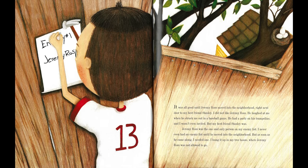I did not like Jeremy Ross. He laughed at me when he struck me out in a baseball game. He had a party on his trampoline, and I wasn't even invited — but my best friend Stanley was. Jeremy Ross was the one and only person on my enemy list. I never even had an enemy list until he moved into the neighborhood. But as soon as he came along, I needed one. I hung it up in my treehouse, where Jeremy Ross was not allowed to go.